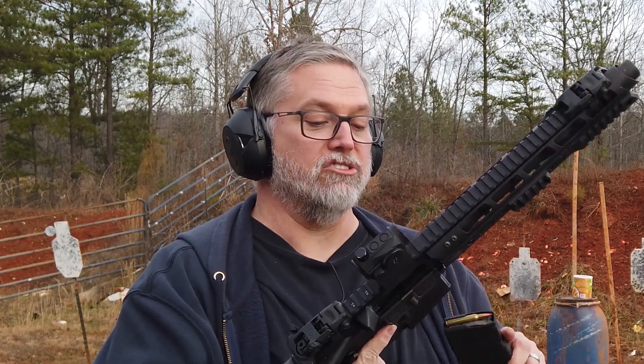Before we shoot the cheese, we just want to remind everyone what a real round will do. This is one of Bob's hand loads — it's a Hornady Ballistic Tip, about 55 grain. You've seen this on the channel before, but let's do it again because it's fun.